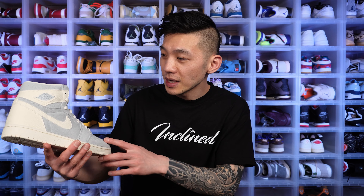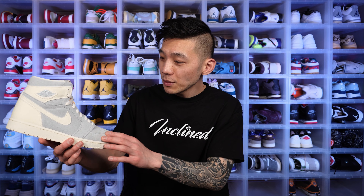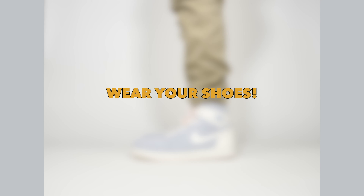Like a lot of Jordan 1s and 3s lately, I've just been feeling indifferent and neutral about them — maybe because we've seen so many it's oversaturated. I thought I would really like this shoe based on images, but when I got it in hand it just left me feeling empty. That's it — thanks for watching Soul Inclined. Let me know what you think of the Air Jordan 1 Craft Ivory, like, subscribe, comment, and remember: tomorrow may never come, so wear your shoes.